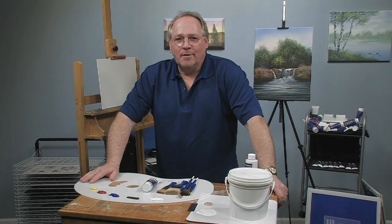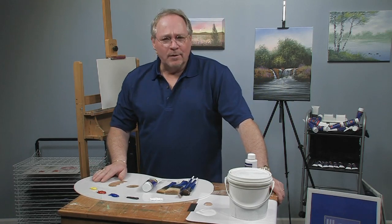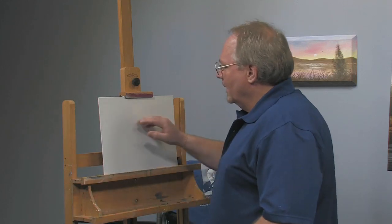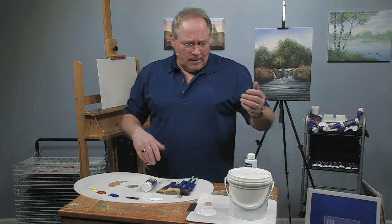Hi, I'm glad you could join me for another free painting lesson. I'm Wilson Bickford and I'm going to show you a little urban cityscape today, something totally different than the other lessons I've been bringing to you. What I have planned is a little outline of a city skyline with some sunset colors behind it, some reflections of the skyscrapers in the foreground, and some water.